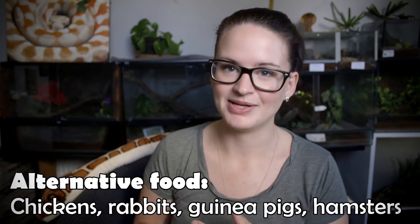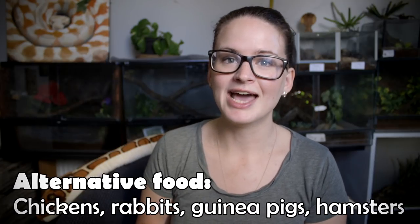There are other options as well — you can feed chickens, rabbits, and all that — but in general it is also easiest to feed with just mice and rats, because they are very easy to breed and very easy for you to get your hands on.